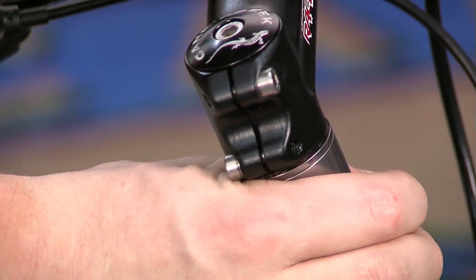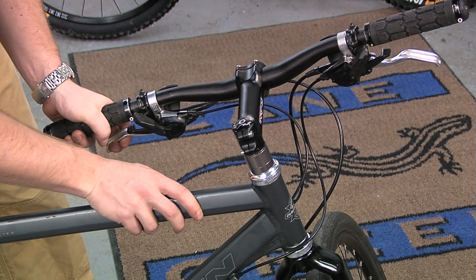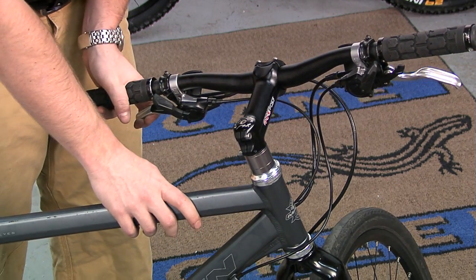If you have a front shock, compress it slightly to make sure that looseness is not coming from the shock. If you detect any play, then your headset needs to be adjusted.